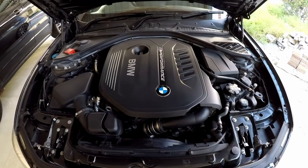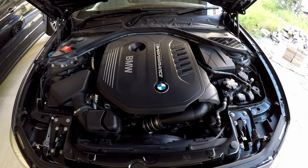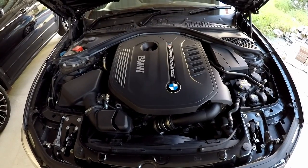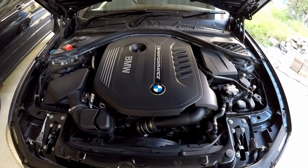Hi guys, welcome back to another video. This is the first episode of what I am calling Season 2. Thank you very much to all the subscribers and all the support over the last year. I read your comments every single one, and I enjoy reading your feedback. A lot of it was positive but some of it was negative.